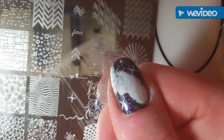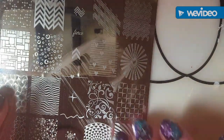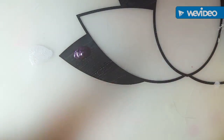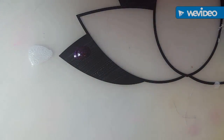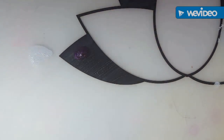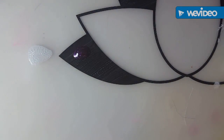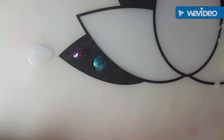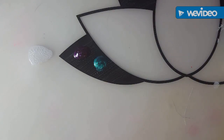I'm going to take my Uber Chic Beauty Plate 1-01 and use this little star image right here. I'm taking my Mundo de Uñas White and my Fabri Nail Scraper. I lost my stamper — and my Clear Jelly Stamper. I'm a mess today. Okay, so we're just going to stamp that right on my nails.